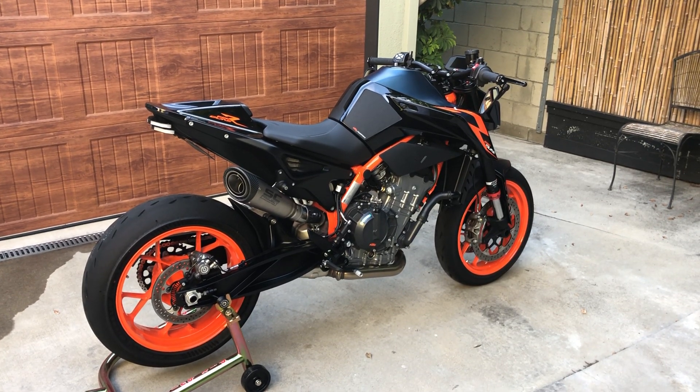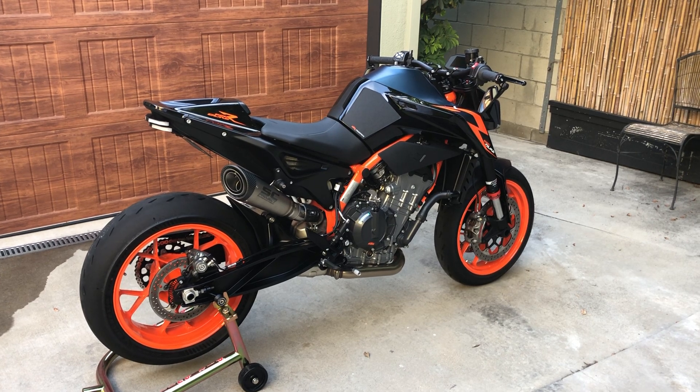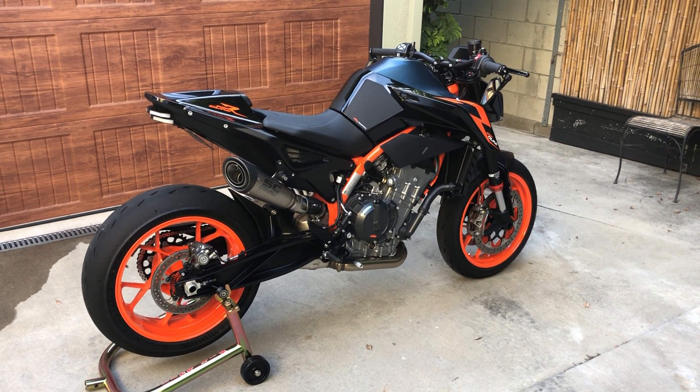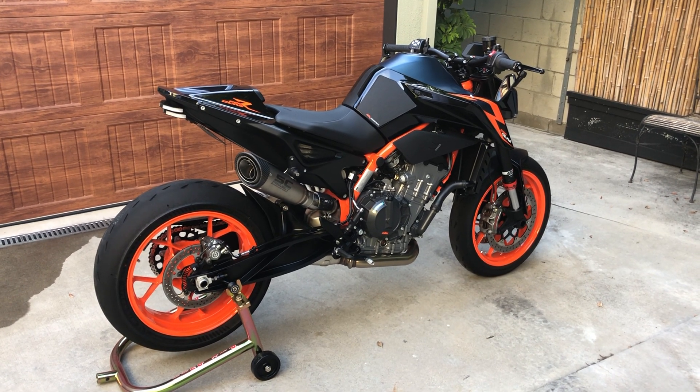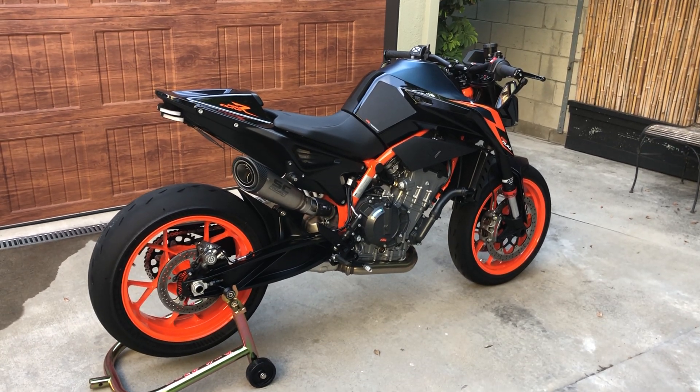It's a KTM 890 Duke R. It's a Project SC S1, New Rage Cycles Fender Eliminator Tucked Kit.